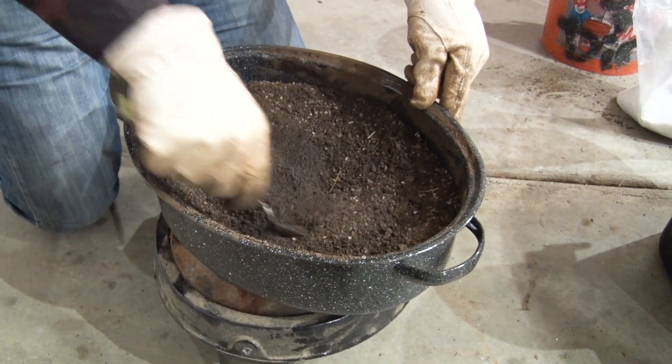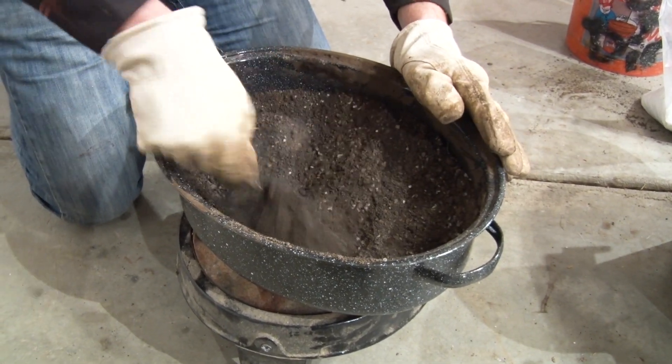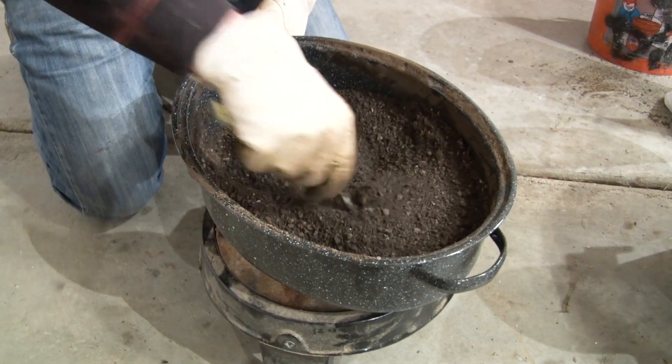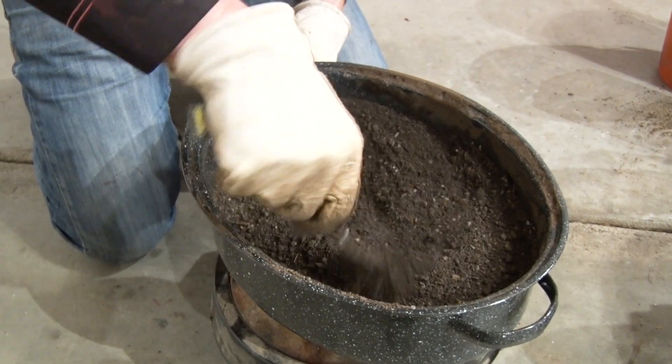Guys will make this in all kinds of different ways — they use cement mixers. The guys that use a lot of this will use solar boxes. Some guys will build boxes and make this in the summertime during the off season, actually using the sun's heat to melt the wax. This wax does not have a very high melting point, so it's pretty easy to get that done.